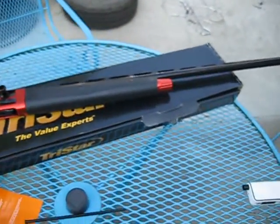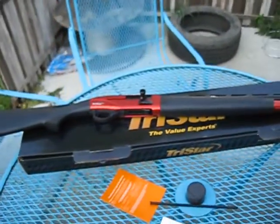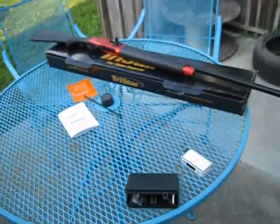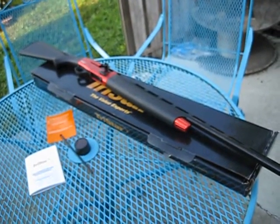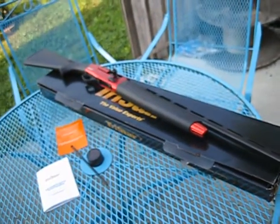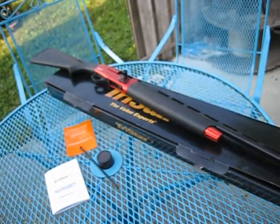I'm going to take this back out to the range — I did not have my camera with me earlier — and we're going to shoot some video of it. The targets we shoot are right around 25 yards; we shoot at 10 and 12 inch AR-500 steel plates. We'll head back out there and do a little bit of shooting.